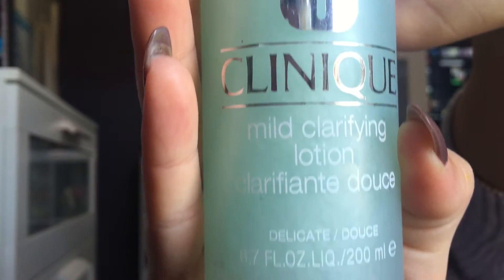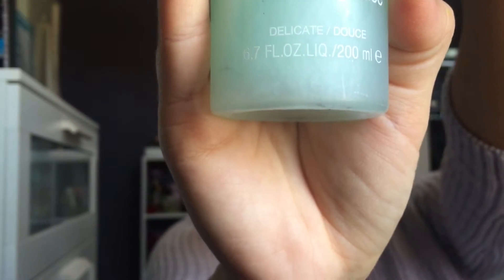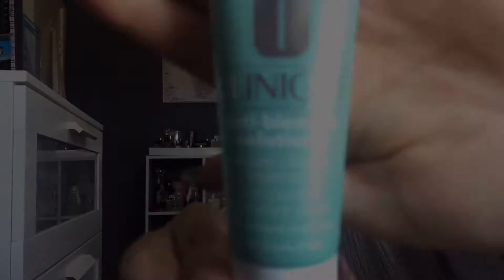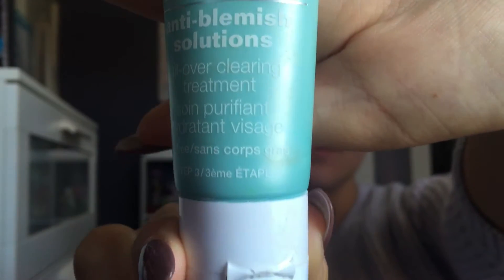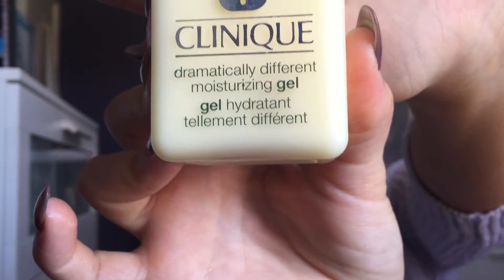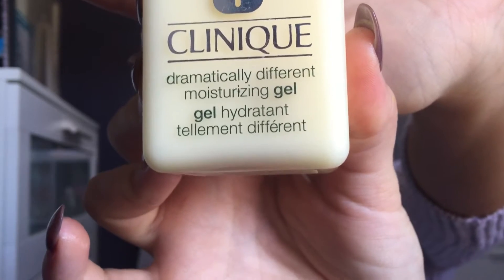Here I'm taking my Clinique toner and on a cotton round I will apply this all over my face. Now taking my all over acne blemish treatment and putting this all over my face. Then taking my Clinique gel and using this as my daily moisturizer — this is perfect for anyone with oily skin just because it hydrates without leaving an oily residue on your face.